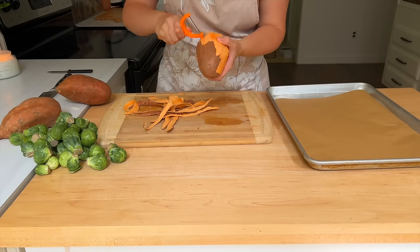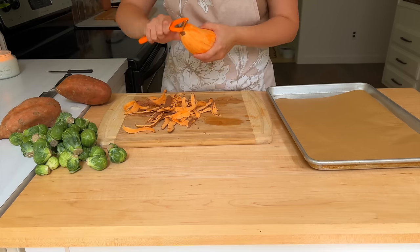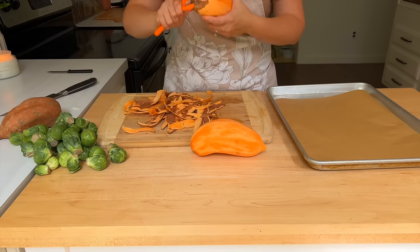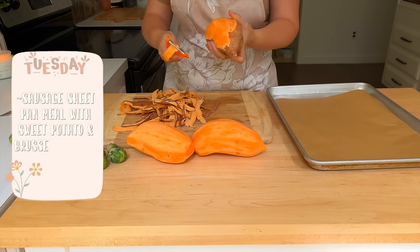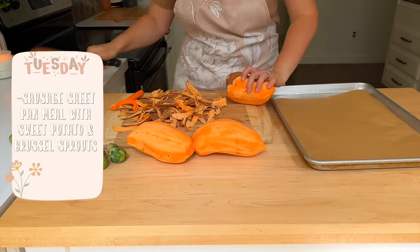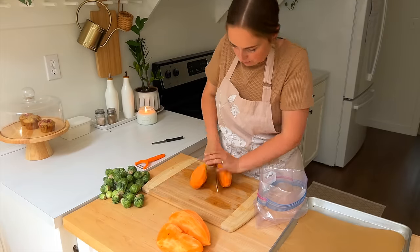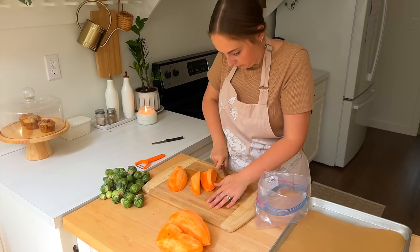I really wanted to get this entire week prepped up as quickly as possible — it was a busy day with a lot on my plate. So I'm jumping into Tuesday's prep: a sausage sheet pan meal with sweet potatoes and Brussels sprouts. The turkey melts for Monday are something I will make that evening for dinner; I won't be prepping those ahead of time.